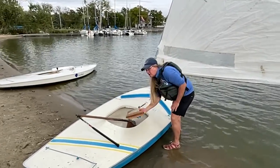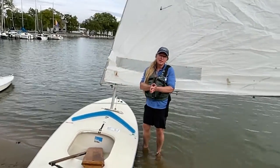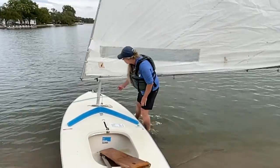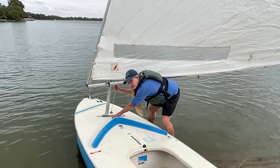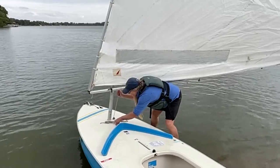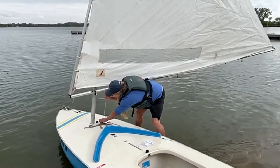Next, we're going to lower the sail. When you lower the sail, your goal is to get the sail down without hurting anyone and keep it dry. You always want to have a good hold of this halyard before you un-cleat it — if you just un-cleat it, it's going to come down. So we're going to hold onto the halyard, un-cleat it, and pull it through the fairlead.